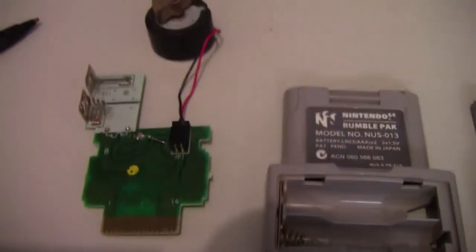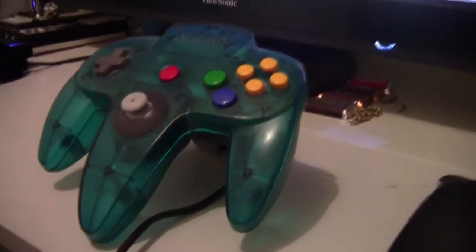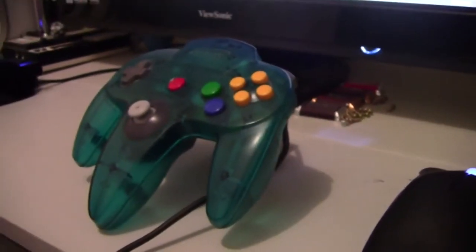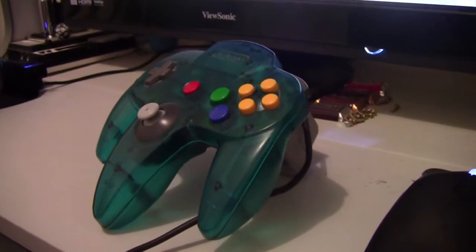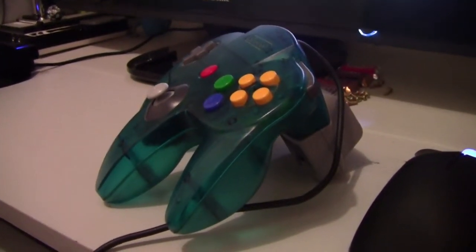So if you've got some solder and a spare 10 minutes, give it a go because it really does work. Here is my 64 controller complete with a batteryless rumble pack — and yeah, there you go, totally works.